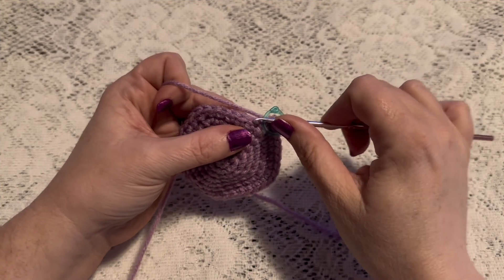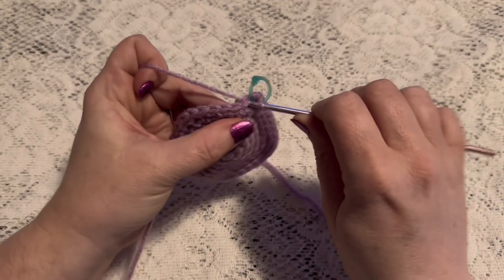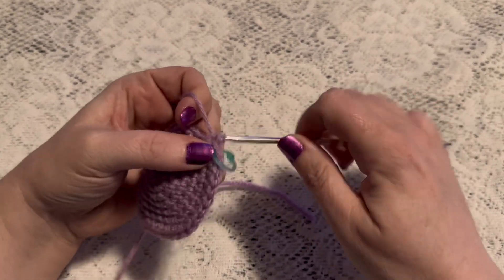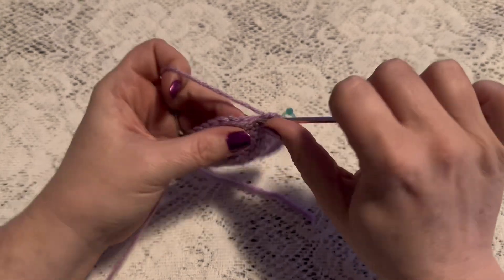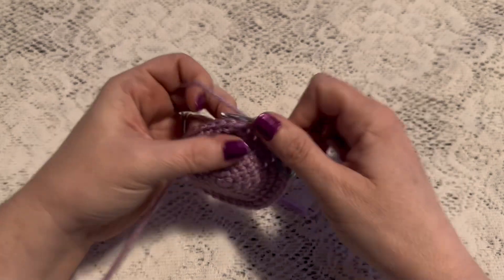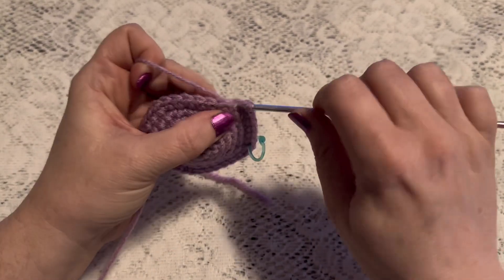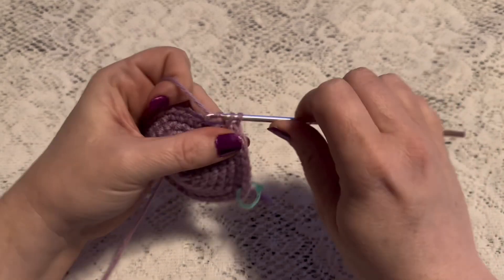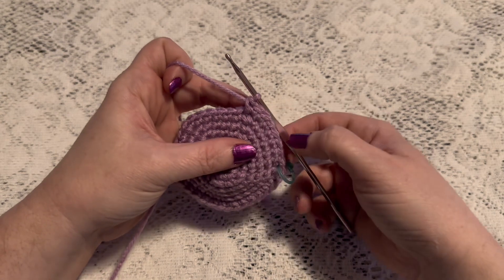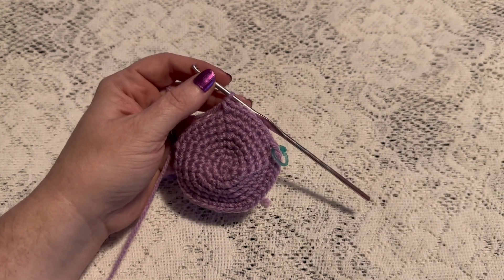For round eight our repeating sequence will be six single crochet followed by one increase. Continue to repeat six single crochet and one increase, and at the end of this round you should have 48 stitches.